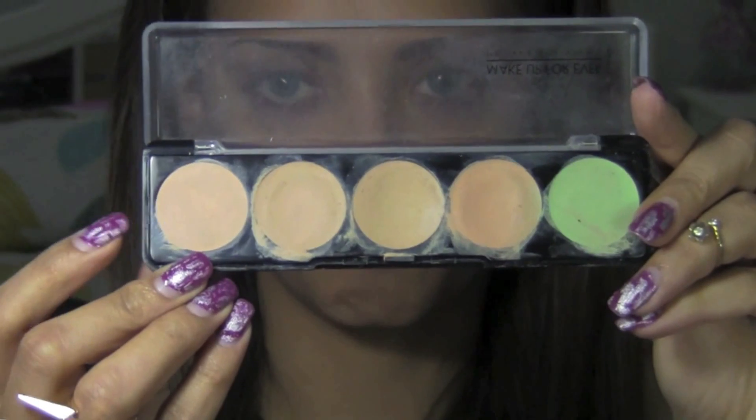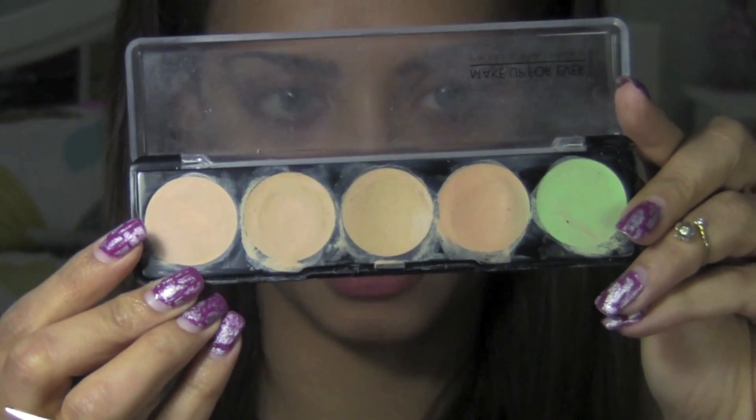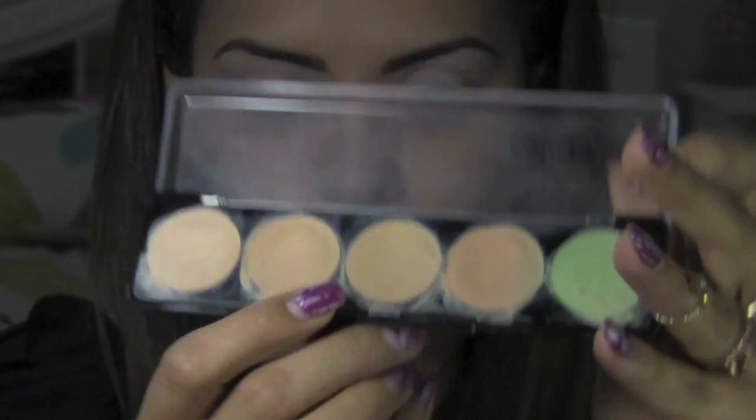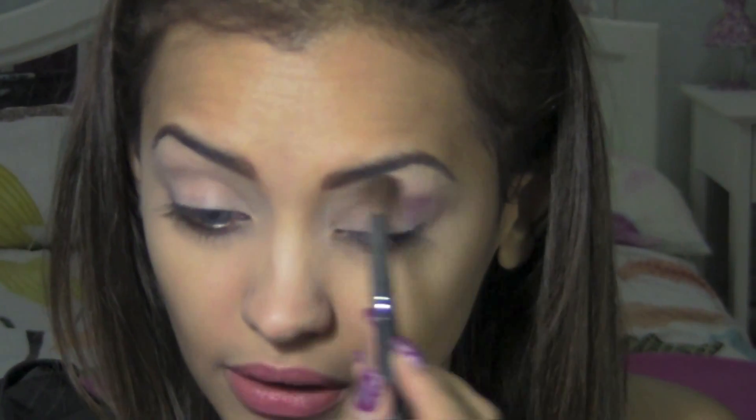I'm going to start off by taking the lightest color from my Makeup Forever Camouflage Cream palette and apply some all over my top lids. Then I'm going to take the third color from this palette and apply it all over my bottom lids. Then I'm going to take this purple color from my NYX Purple Smoky collection and apply some of that color all over the crease and bottom lip.